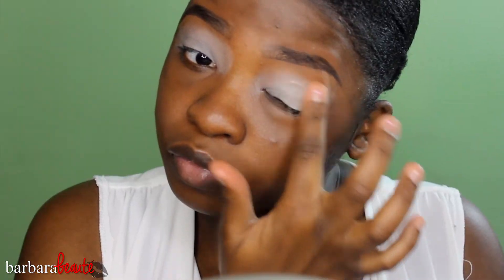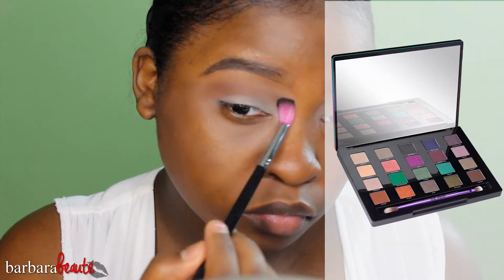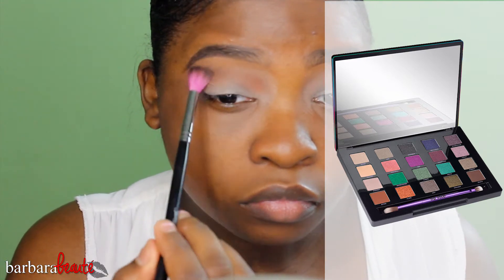I'm taking my Urban Decay Vice 4 palette and I'm taking the color Bitten as a transition color so that my eyeshadows are seamlessly blended, and I'm using my Sedona Lace 863 brush.